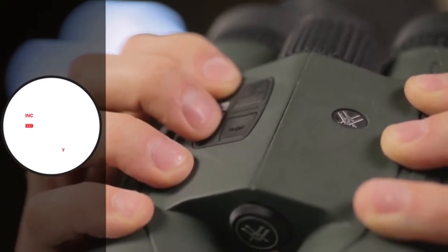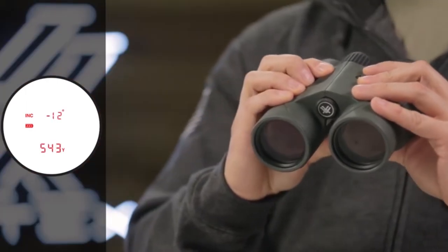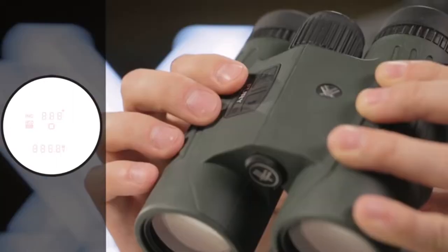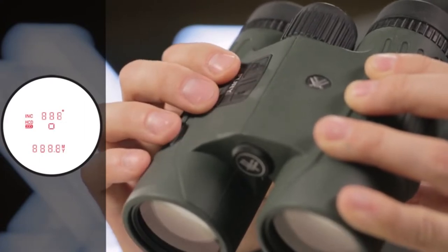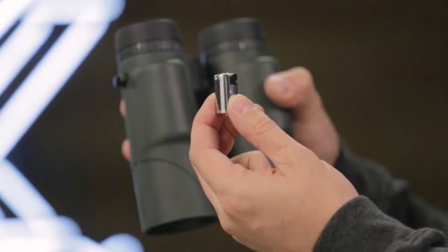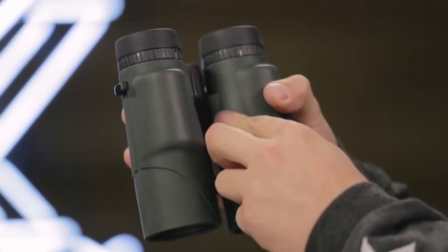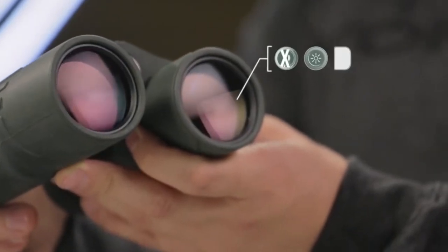Vortex has made these simple and easy to use. To navigate, press the measure button to activate the field, then hold the menu button down for four seconds and use the measure button to toggle your preference. The horizontal component distance is paramount for real-world hunting situations. What I like about the Vortex Fury is the ability to adjust the brightness of the display throughout the day depending on hunting light conditions.